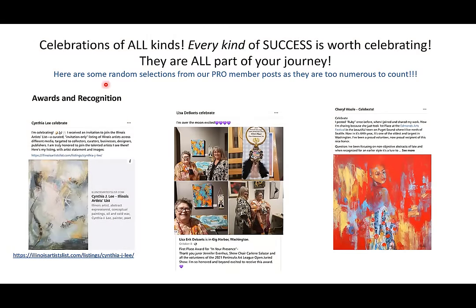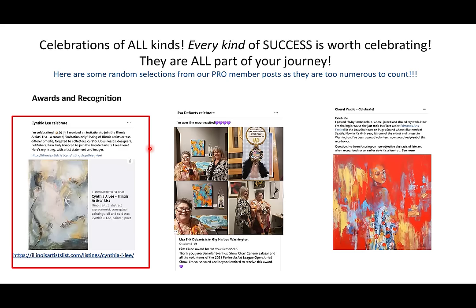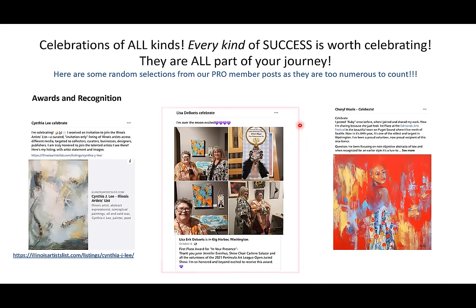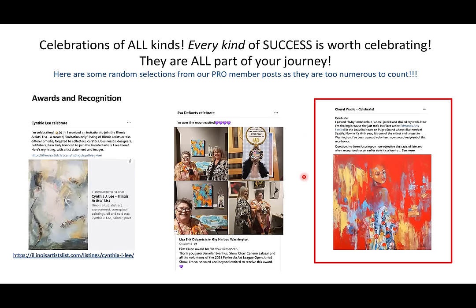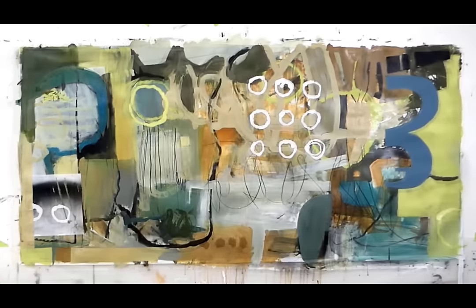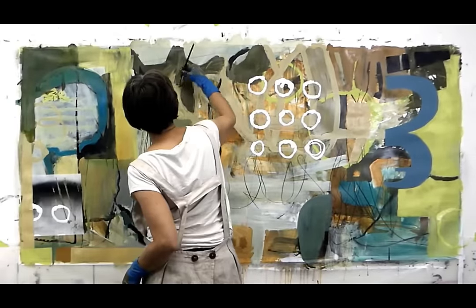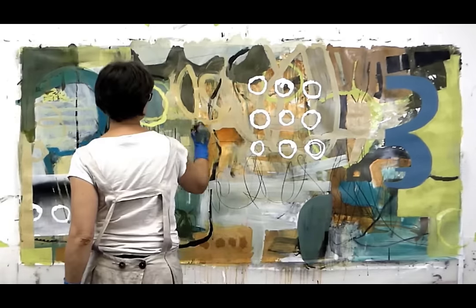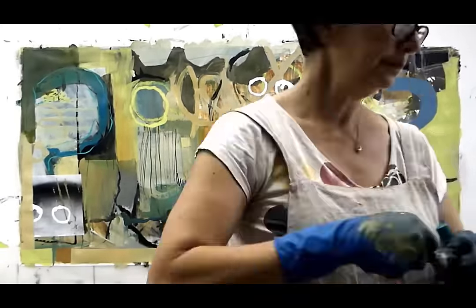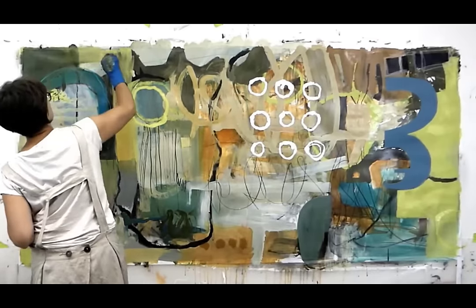Now I want to talk about celebrating - celebrate is toward the end of our success path, but we also want to celebrate consistently. I wanted to share Cynthia Lee's great news about being accepted into this prestigious Illinois artist list, and congratulate Lisa Debates and others who received awards. This is not everybody - there are many more of you celebrating awards. This is just the beginning. What we're doing in every master class is increasing your ability to have the confidence to submit to a juried show and walk away with an award, because jurors and curators are always looking for your personal point of view.